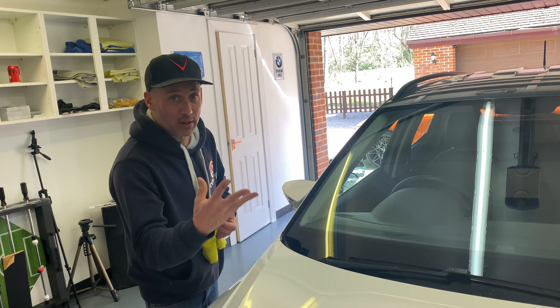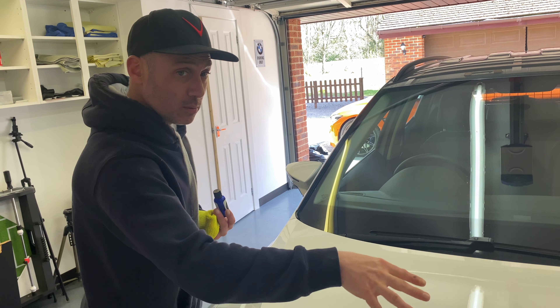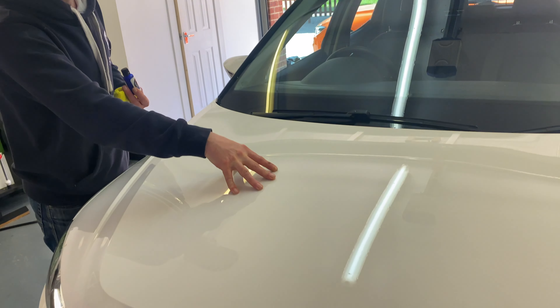One is a self-healing product, so if you do scratch the vehicle with a heat gun or a hair dryer, it will self-absorb itself back together again. The second one we'll show in a later video, and the second one we're going to try right now is our anti-graffiti properties.